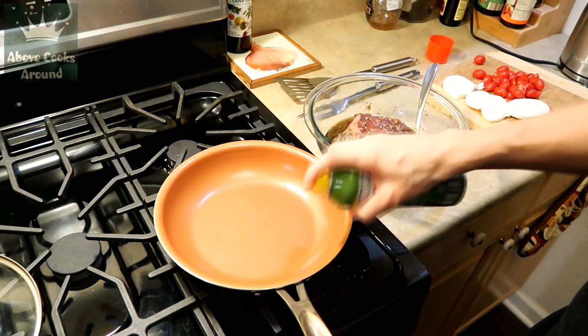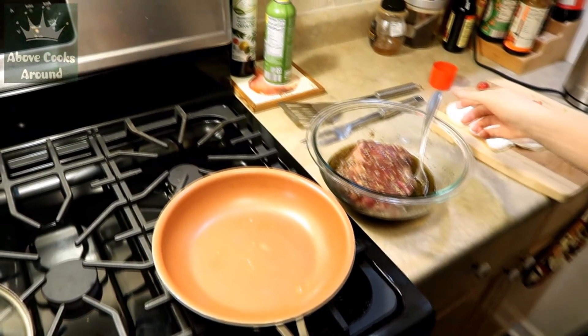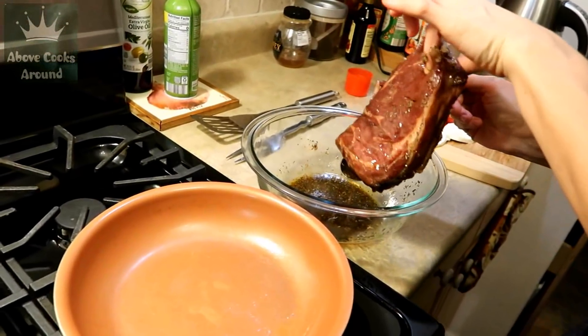I preheat my frying pan and add a little bit of olive oil, and I'm ready to put my steak in. I try to remove the moisture and extra marinade from the steak first.